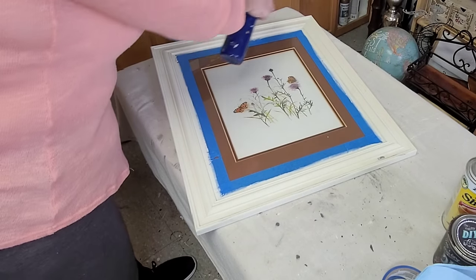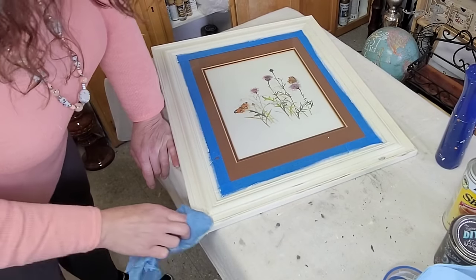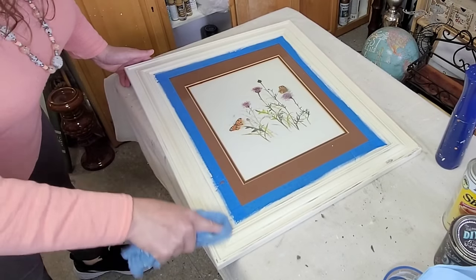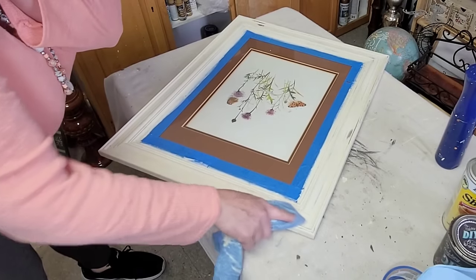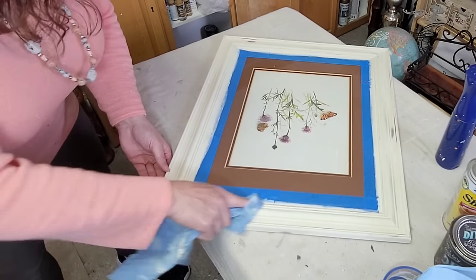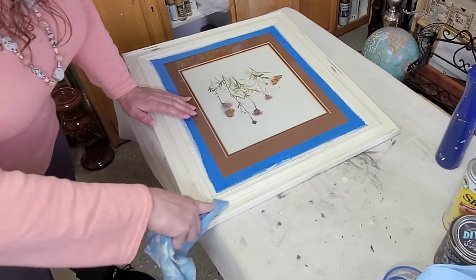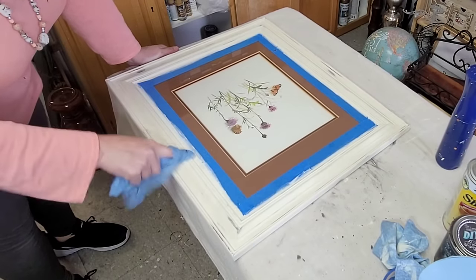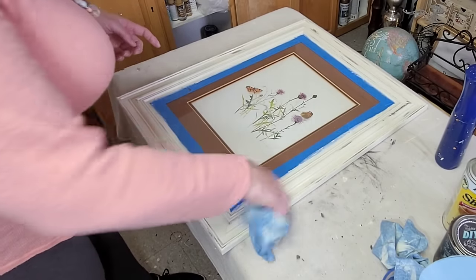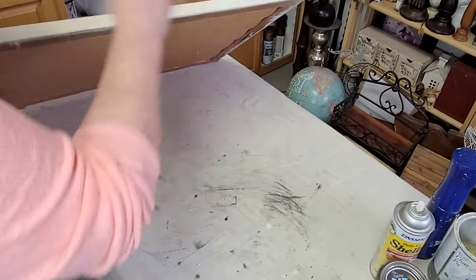Then it's on to distressing. If you don't like the look of distressing, you can absolutely skip this step. I'm using the wet distress method — a damp shop towel — just rubbing on the paint anywhere I want to see a little bit of that brown poking through. I find that misting my piece helps reactivate the paint, and that just makes it a little bit easier to rub off with the damp shop towel.